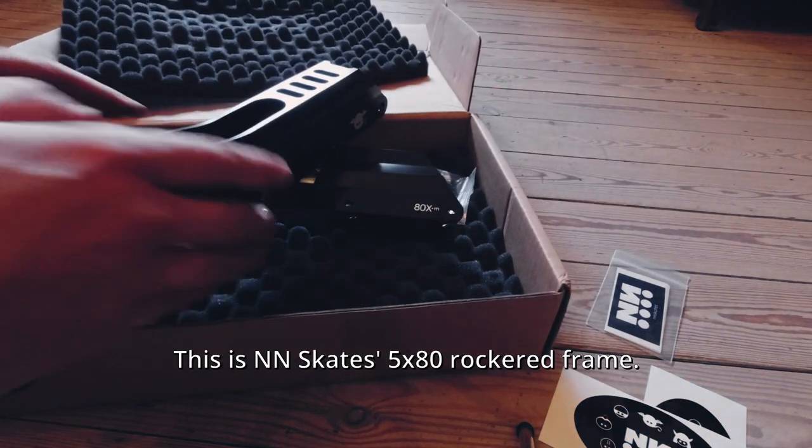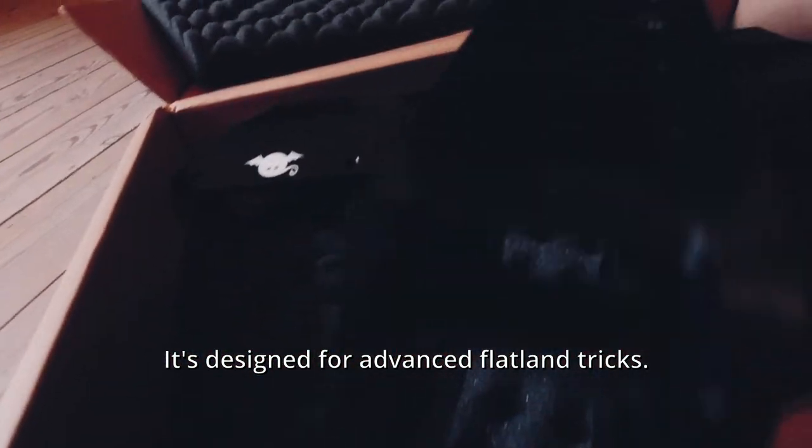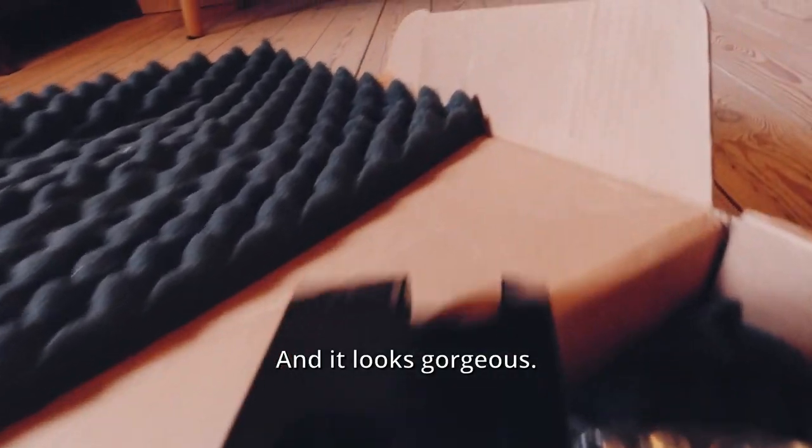This is Anand Skates' 5x80 Rocket Frame. It's designed for advanced flatland tricks and it looks gorgeous.